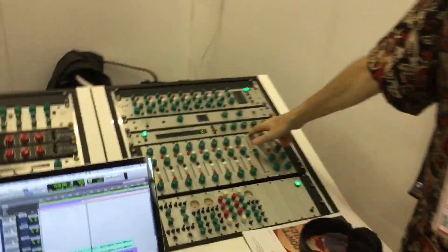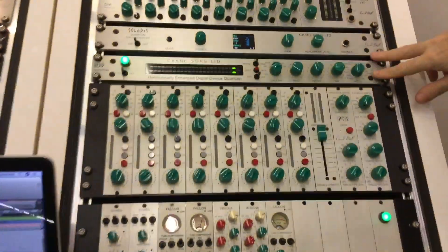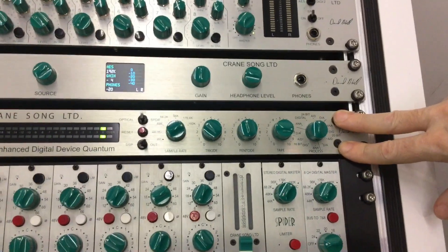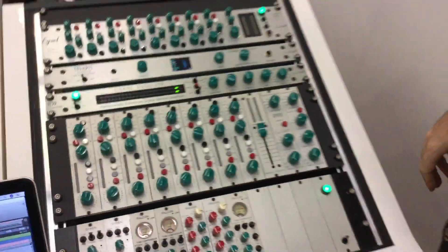The newest thing we have here is the Head Quantum, which is the sub-picosecond jitter clocking, and it's an ADDA converter that's extremely transparent. It has really good time domain transient response, and also has six word clock outputs, so you can use it as your system clock at the same time.